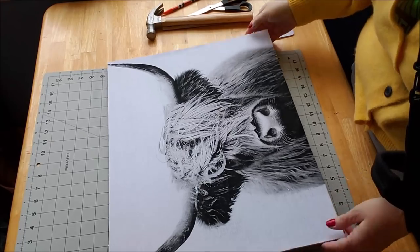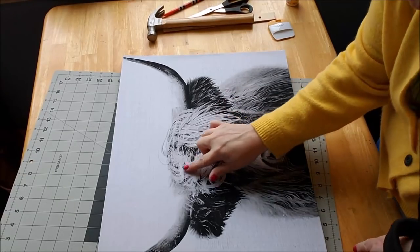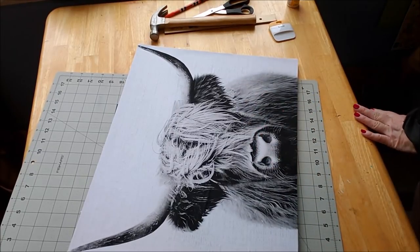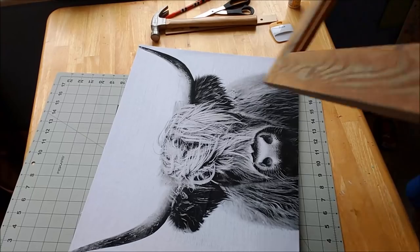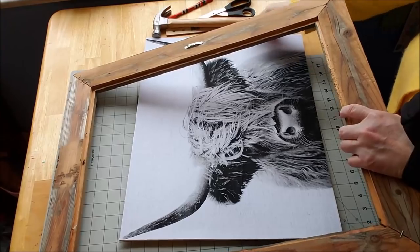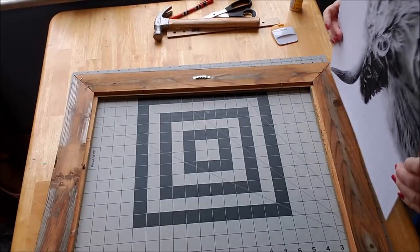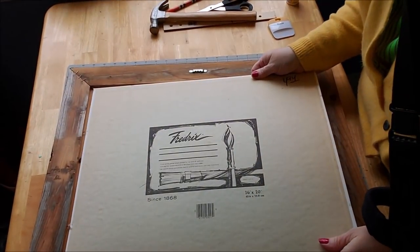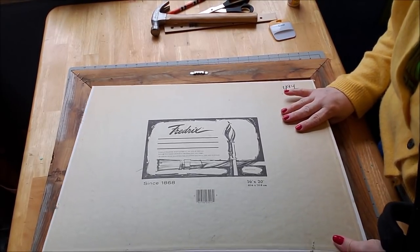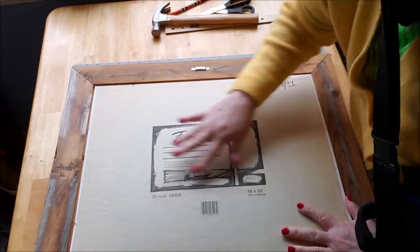I'm back and as I suspected all the bubbles flattened out once it was dry. There are a couple little wrinkles but they're hidden in the cow — I'm super happy about that. Now I'm going to take the frame and make sure he's upright. I can see the side over here has some nails and I need to get the canvas up under the nails that are already in place. There we go.